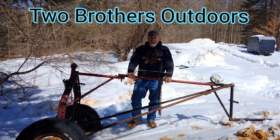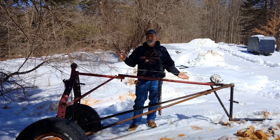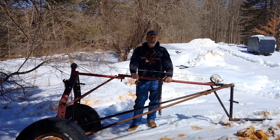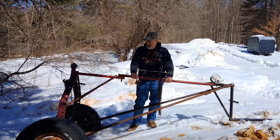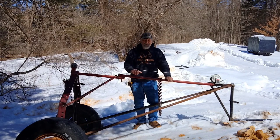Hello everybody, welcome back to our channel, Two Brothers Outdoors Homestead Edition. Tim won't be joining us today — Tim is in court fulfilling his civic duty as a juror, so I guess that's something we all have to do sooner or later.